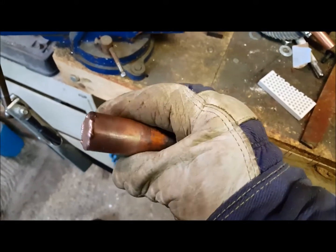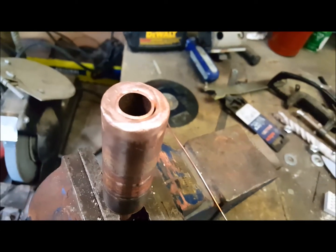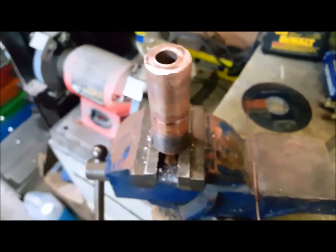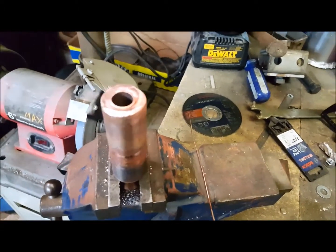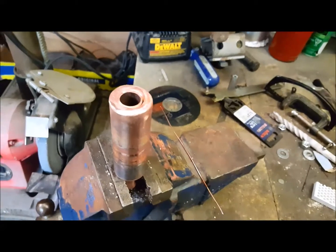I drilled the hole and got the pipe in there — it's almost kind of flush. Hoping this is going to work. It's reasonably centered, so I'll put you back up in the holder and get to welding this in.